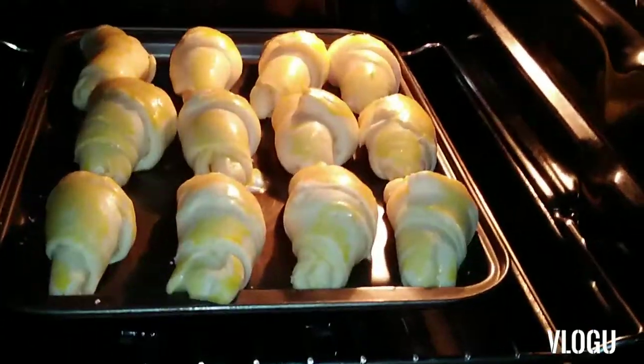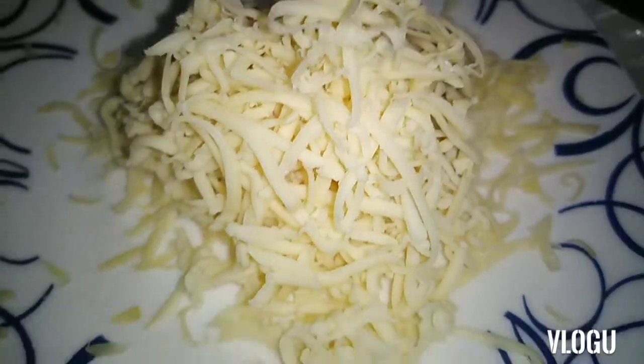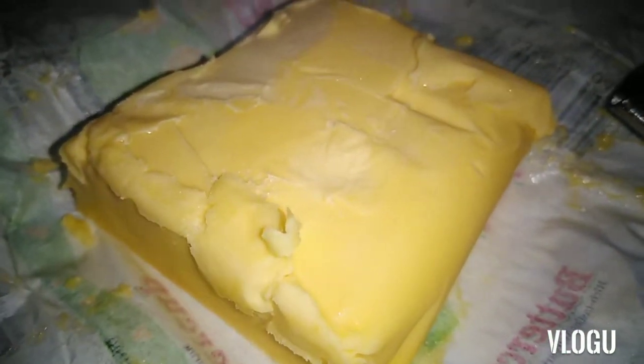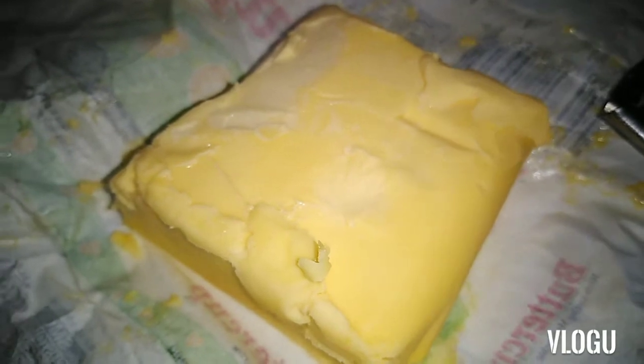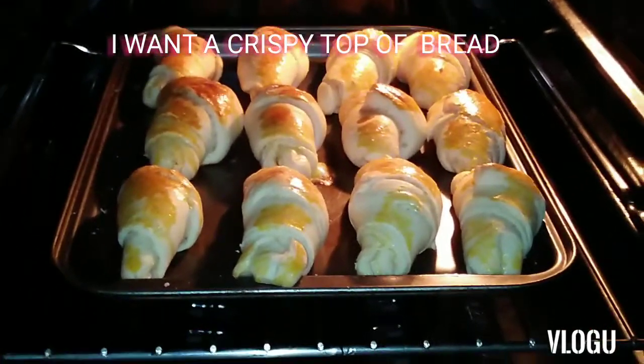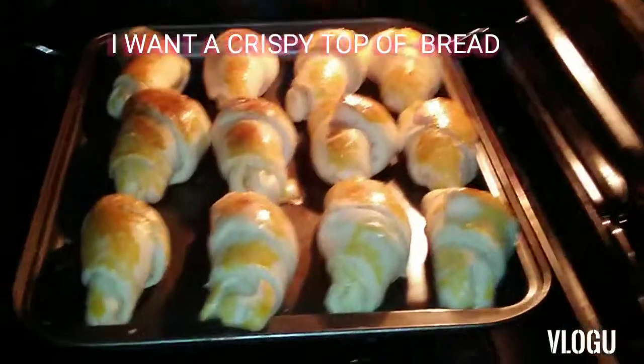Ayun guys, 10 minutes na. Yung flame nya nandito. Ililipat ko na sya sa taas kasi okay na sya, tsaka mabango na sya, okay? I prepared grated cheese and butter — ilalagay ko to once luto na yung nasa oven. That will be the finish. Butter — it's turning darker guys, see? Because I put the flame at the surface para maging crispy yung top nya. 2 minutes left para ma-complete yung 10 minutes.